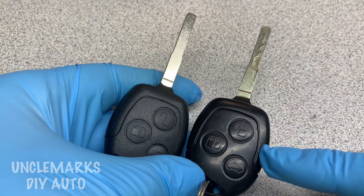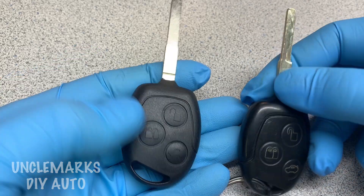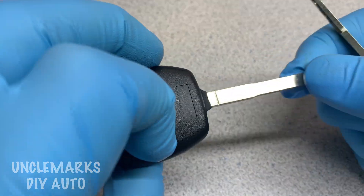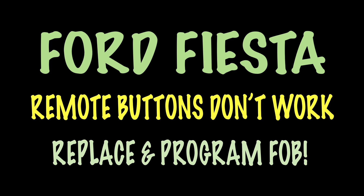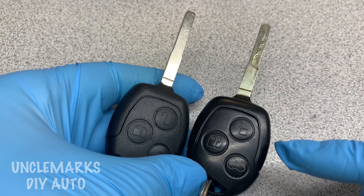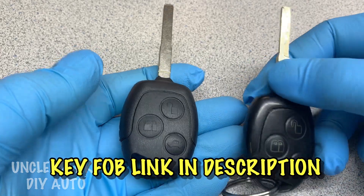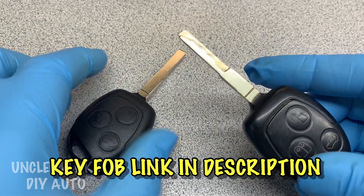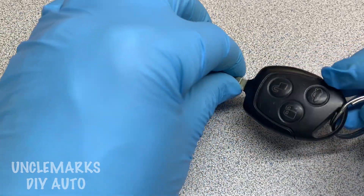Uncle Mark here working on a 2012 Ford Fiesta, trying to figure out how to make a new key fob work with the old one since the key is not cut and I don't want to pay for programming. This belongs to a friend and she needs two keys — she was quoted about 700 bucks Canadian. So I'm hoping to Frankenstein the two together and hopefully it'll work.